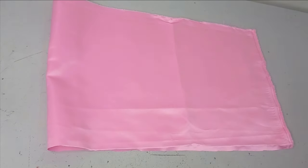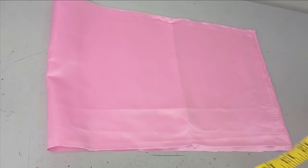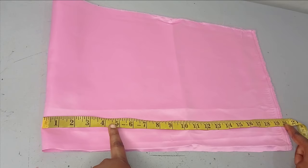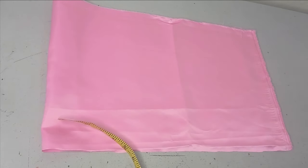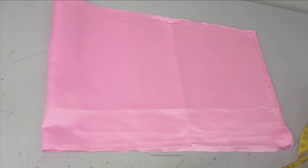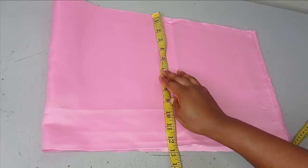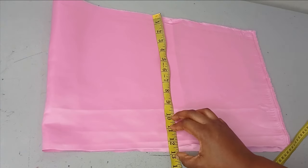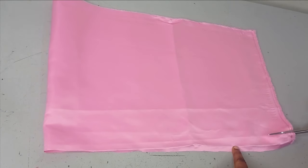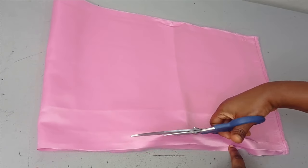This is going to be my foundation fabric — this is just a bridal satin, but you can use any fabric of your choice. I have 20 inches, approximately the 20 inches that I measured. I'm going to use my seam allowance and cut it. I'm going to be lining this, so I'm folding it to cut the lining and the main fabric together. I have 20 inches and the width of this design — 10 to 12 inches is fine, so I'll reduce it to about 12 inches. The fabric will be 20 inches by 12 inches.